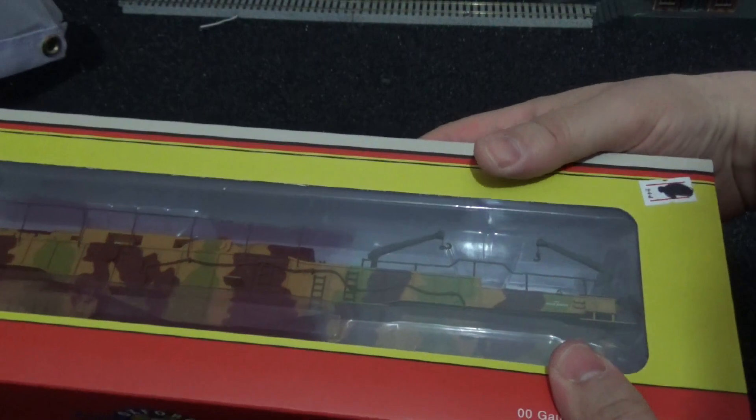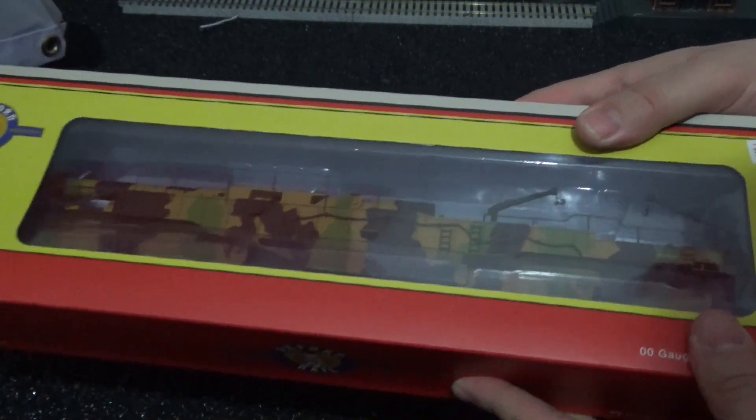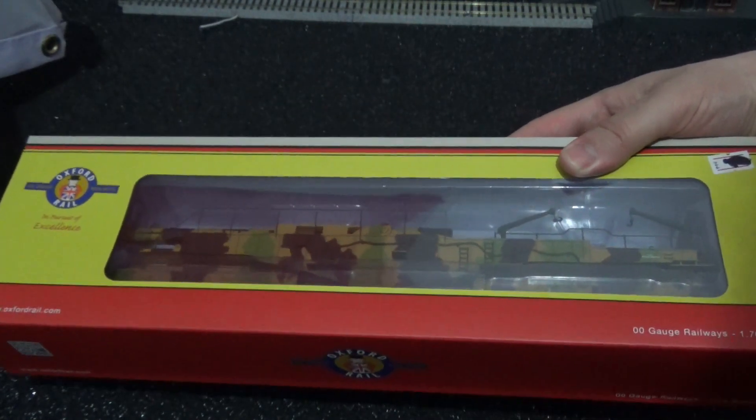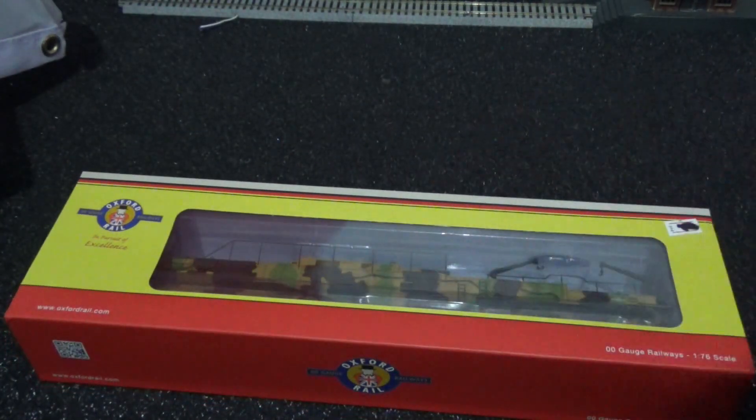That's just as a guide for how much these models will actually cost if you are interested in buying one for yourselves. I'm going to pause the video whilst I remove all of the packaging and will return once I've placed the model onto the turntable, as I will be doing a 360 degree rotation with this model and I will make sure it will not roll off the table.